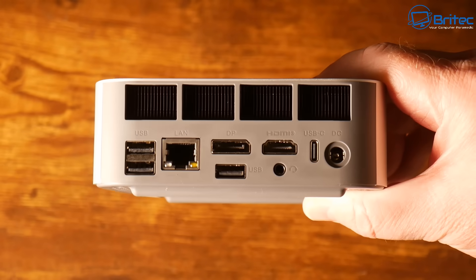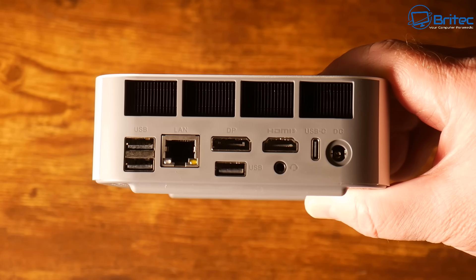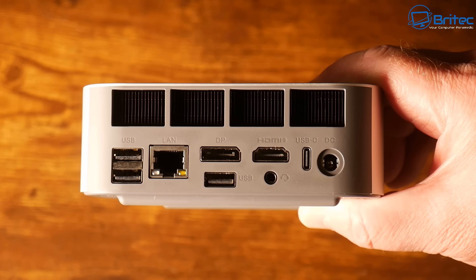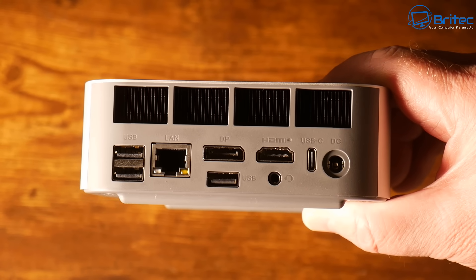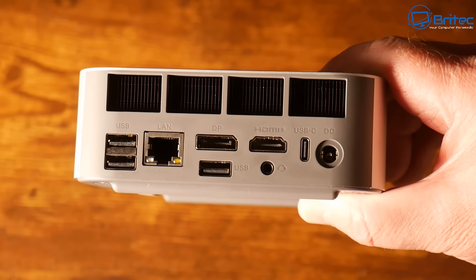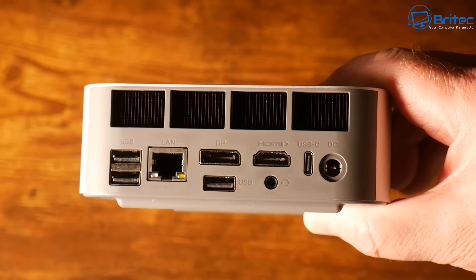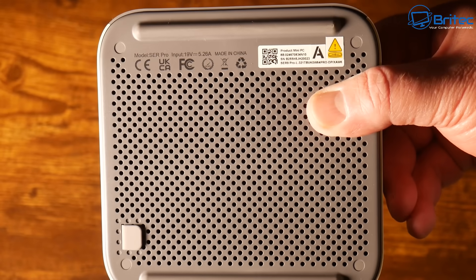Looking at the rear, there's a large exhaust area to dissipate heat and keep the unit cool. Starting on the right: DC power in, a USB 4 at 40 Gbps, and an HDMI port supporting 4K at 240Hz. Below that is a 3.5mm audio jack, a DisplayPort 1.4 at 4K 240Hz, a USB 2.0 at 480 Mbps, and another USB 3.2 at 10 Gbps. There's also a 2.5 Gigabit Ethernet LAN port. You can connect up to three monitors on this device.